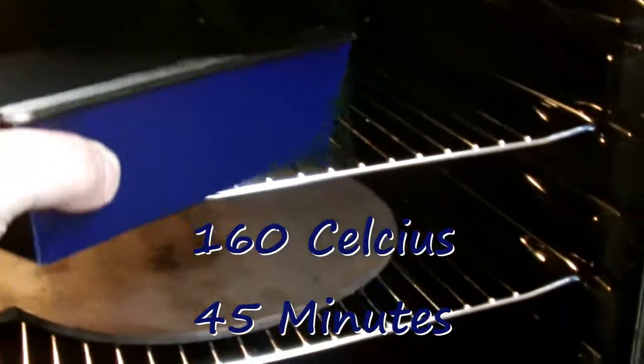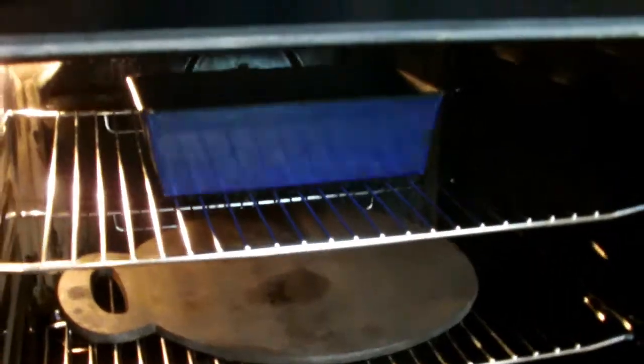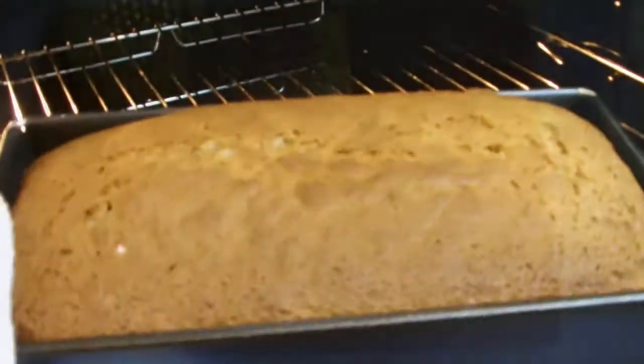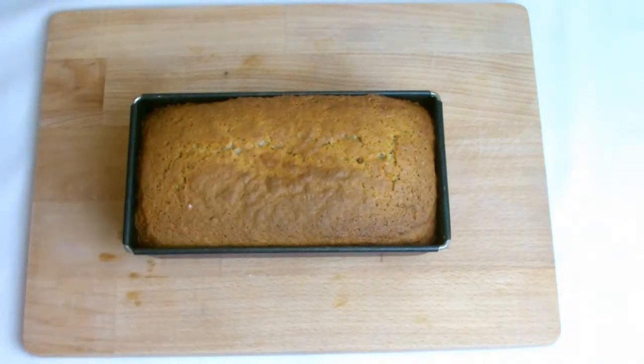Bake at 160 degrees Celsius for 45 minutes. Remove from the oven and insert a skewer. The bread will be ready if the skewer comes out clean.